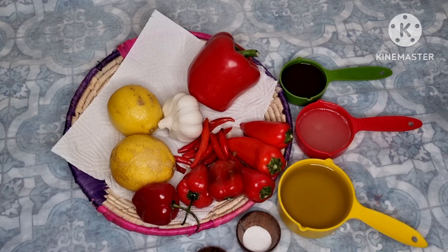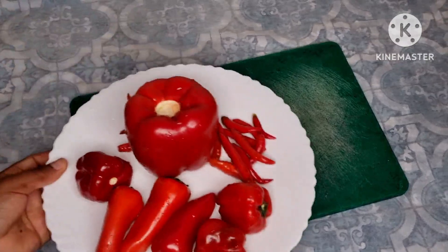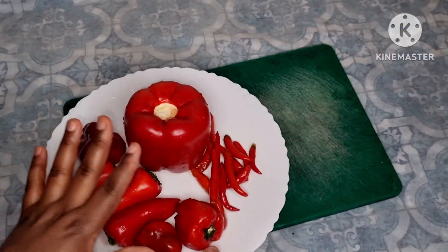So yes guys, let's just cut our vegetables. Let's cut our peppers — I have washed them.